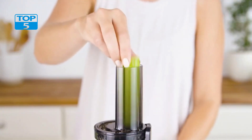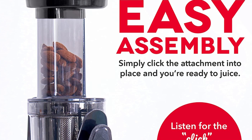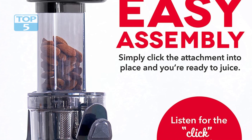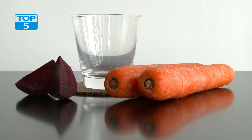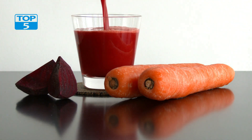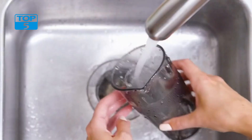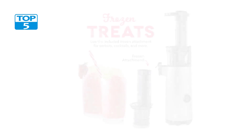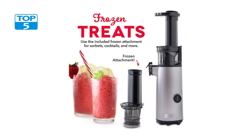Another great feature of the Dash Deluxe Compact Masticating Slow Juicer is its compact size. Measuring just 11.5 x 5.5 x 14 inches, this juicer is small enough to fit on most kitchen countertops, yet powerful enough to extract juice from even the toughest fruits and vegetables. Additionally, this juicer is incredibly easy to assemble and disassemble, making it a great choice for busy individuals who want to enjoy fresh juice without spending a lot of time cleaning up.